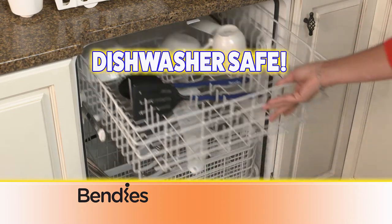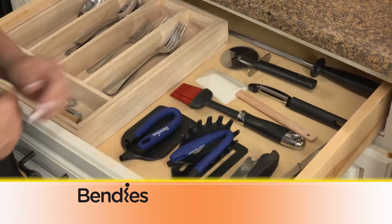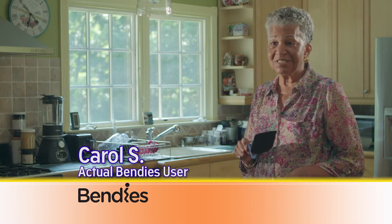Easy to clean and dishwasher safe. Bendis detaches in seconds for even more space — perfect for motor homes, tiny homes, camping, and boating. With my arthritis, Bendis makes cooking so much easier.